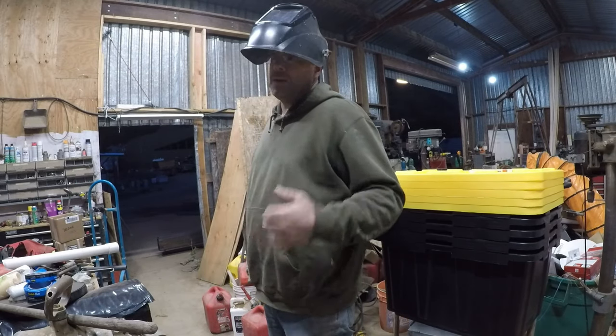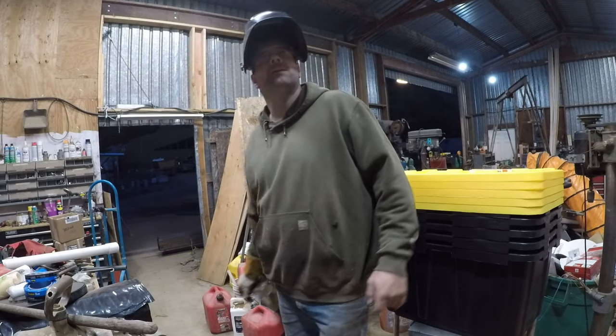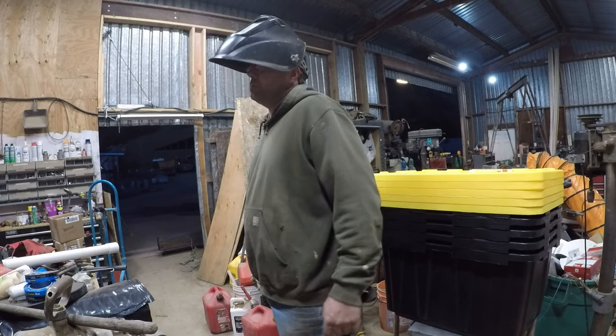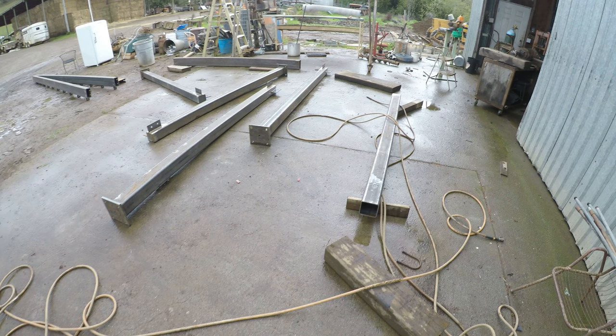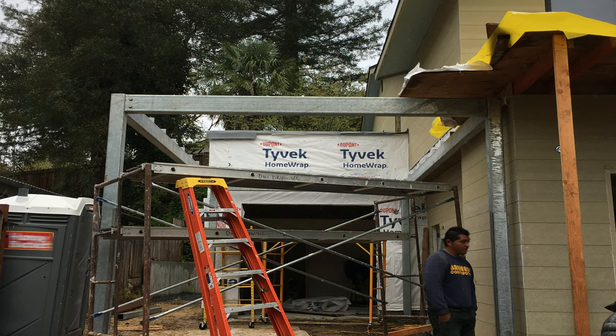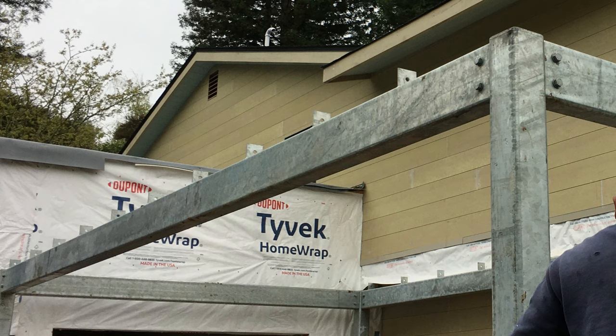I'm going to go to the other end of the pipe, weld that all up, and then call it a day. Here are the beams — they're kind of all spread out all over the place. This is right before he picked them up and took them to the galvanizer. Now these are the photos my friend took while the contractor had put these together — see how nice and clean it turned out, pretty nice.